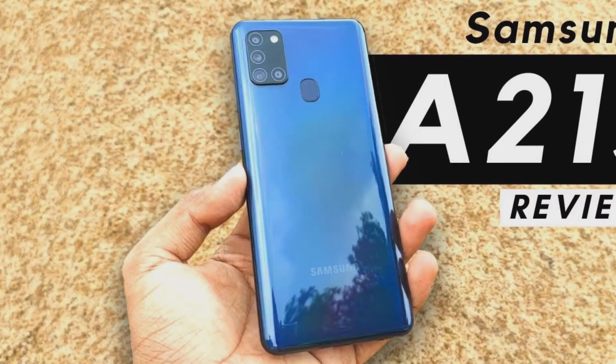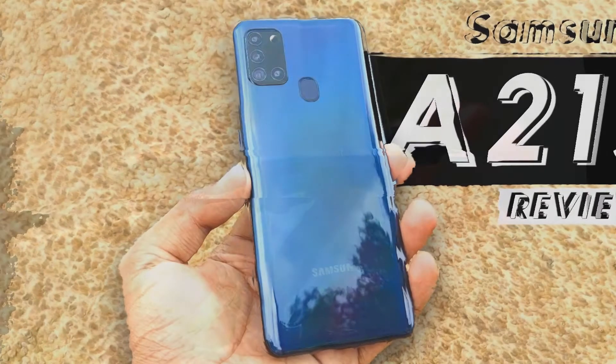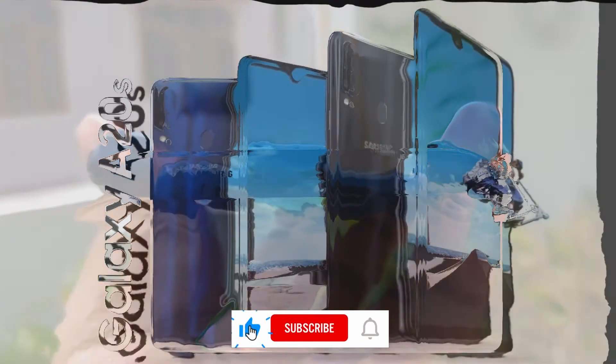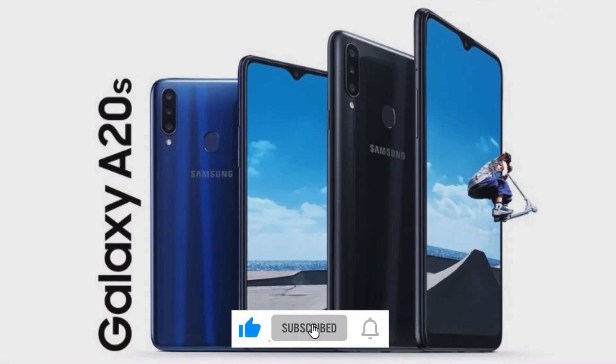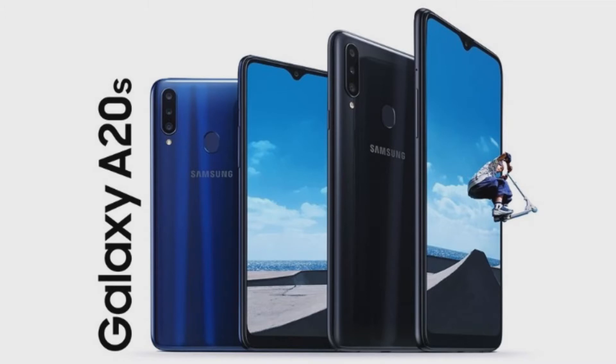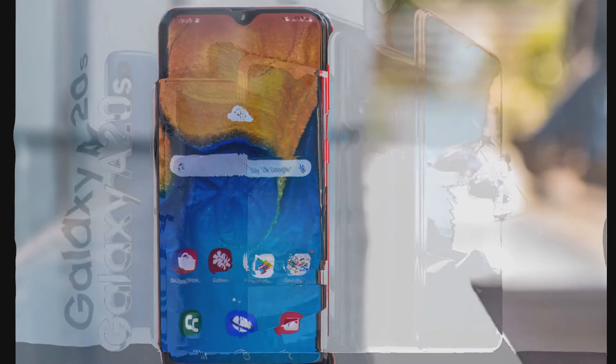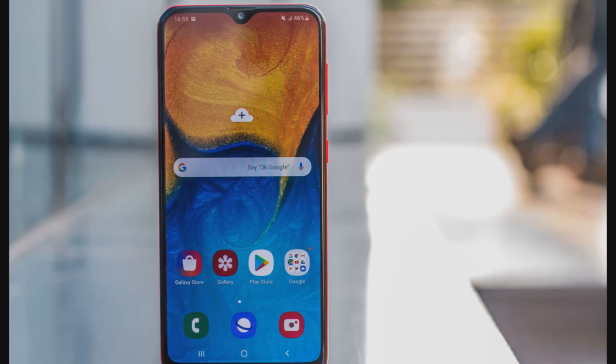The ultra-wide lens works well in daylight, keeping exposure on point. However, noise creeps in when you take images in low-light conditions. Also, the quality of the macro camera leaves much to be desired — it struggles in capturing good macro shots and you will end up with out-of-focus pictures. Moreover, you can't record 4K videos or 1080p at 60fps on the A21s, and there's no slow-motion video recording feature either.